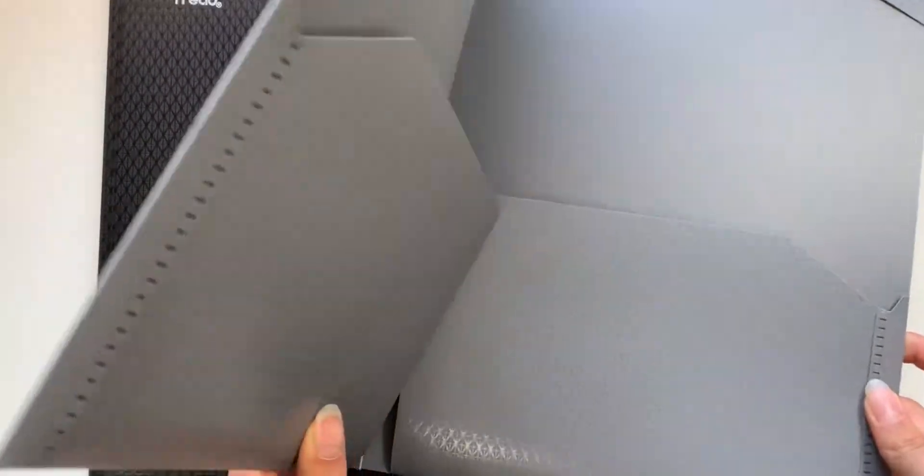So next, I recommend getting some supplies, whether that is binders, notebooks, or folders — whatever kind of organization system works for you and what you think you're going to be needing for each of your classes. Here I just have some standard one-inch binders, and I also got some folders for papers that I will be getting throughout the school year.